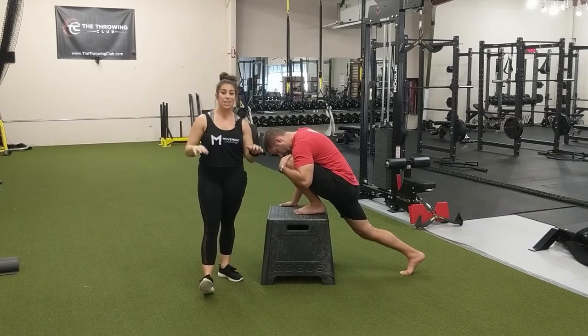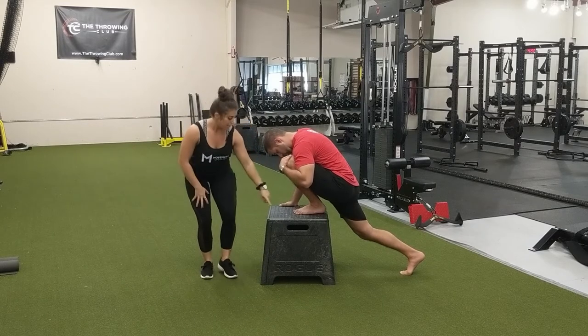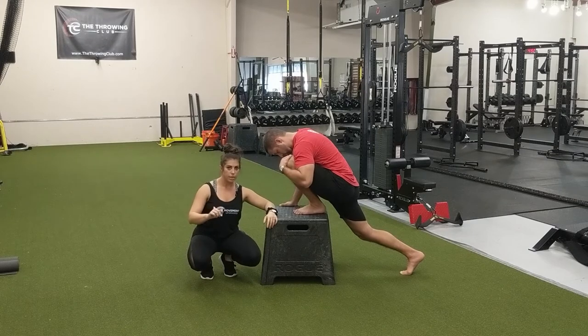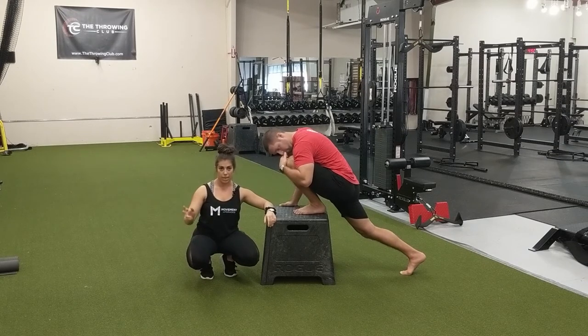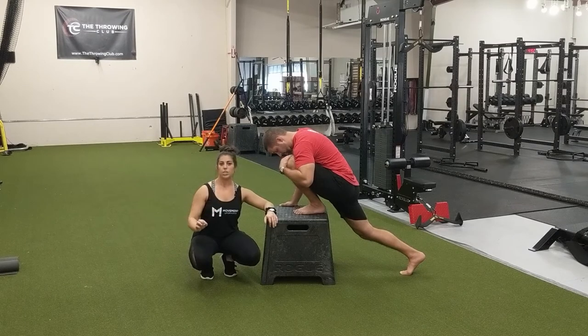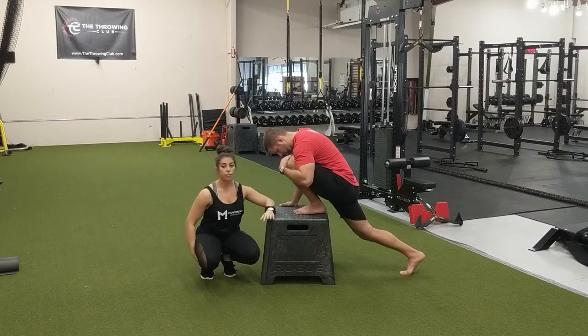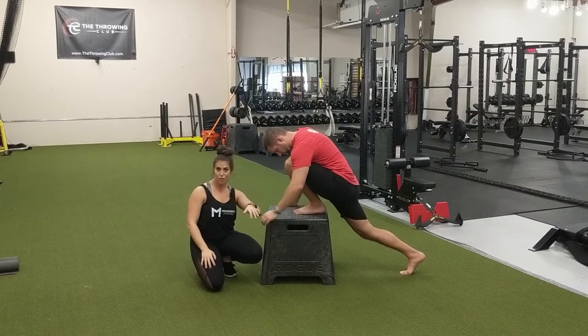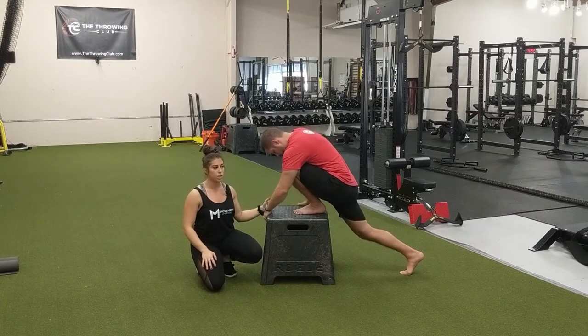What we are looking to avoid sensation-wise in this stretch is any sensation in the front of the shin. That is a closing angle joint pain and we do not want to push into that — those are not good sensations. Make sure there's nothing in the front of the ankle. Find that position; maneuver your body around a little if you need to, to find that good stretch in the back of the heel.